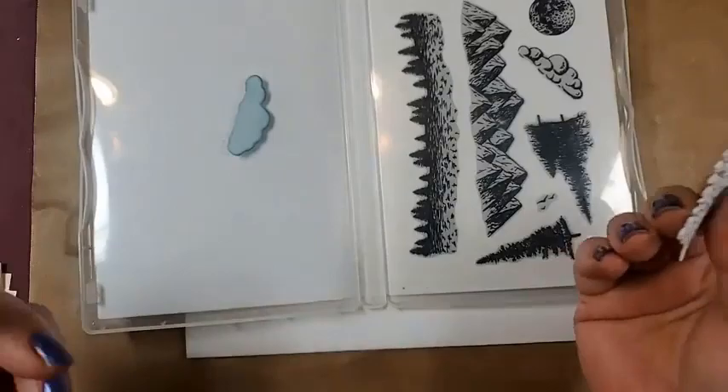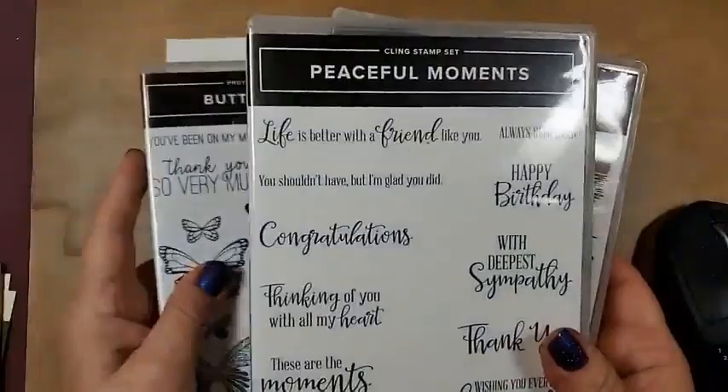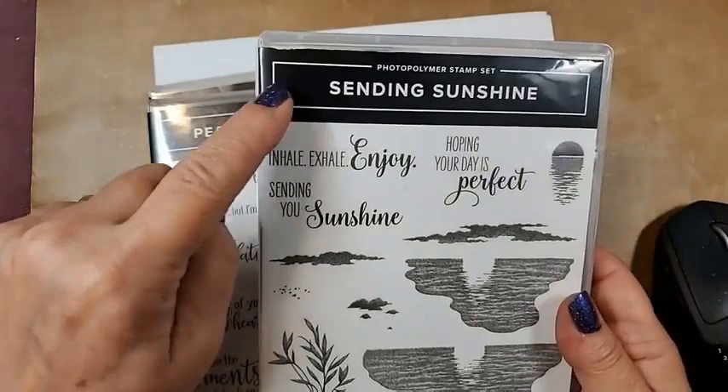We're not using any of the dies except for a mask today. The other three sets I pulled — and only for the words — are Butterfly Gala, You've Been on My Mind, Peaceful Moments. I use the thank you, and Sending Sunshine, and Inhale Exhale Enjoy, because that's what you do when you're in the mountain air.